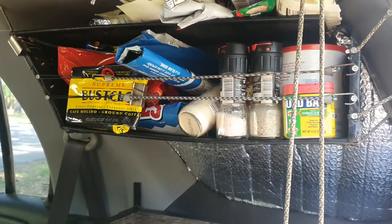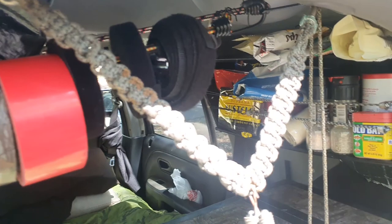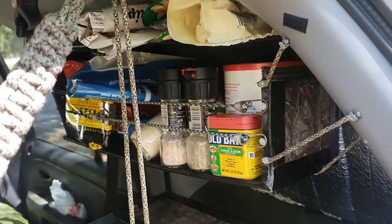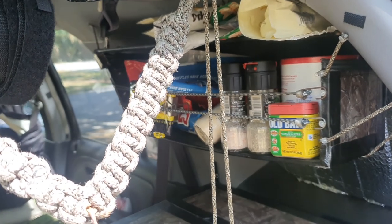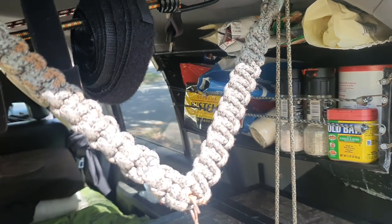Salt, pepper, and spices — if you're going to be hunting your own food or eating the same drab stuff every day, you're going to want to spice it up. Just something that comes in handy.